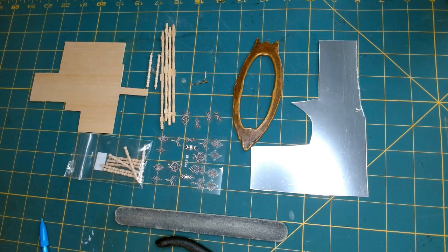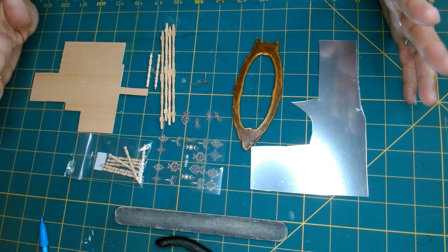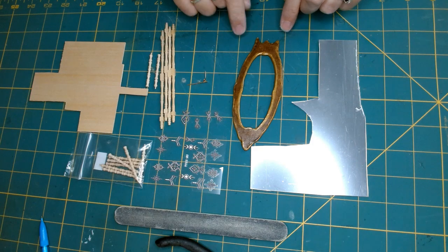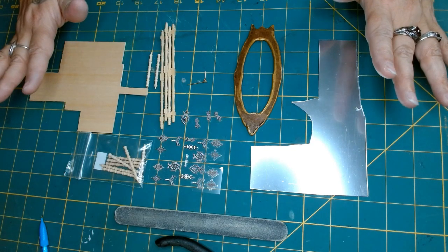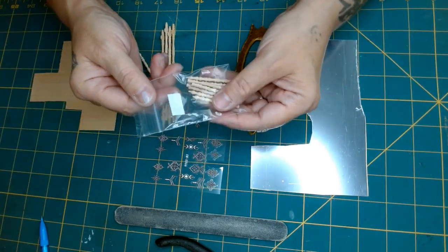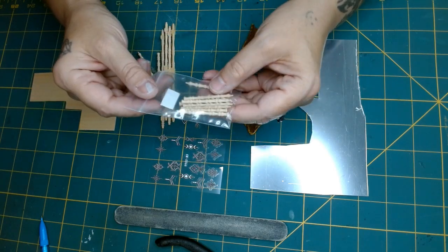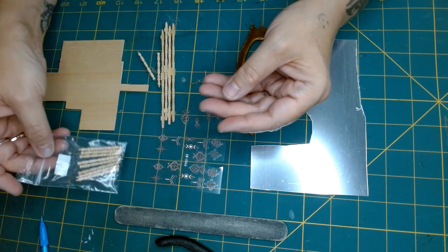I've got all the parts and pieces — well, most of them. I do have to figure out a couple more things, but for the most part I'll be using these supplies. I've got this frame cut out that I've had since the beginning of my channel. I'm going to create a standing swivel mirror, and I've got these spindles purchased from Miniatures.com — they're really cool.